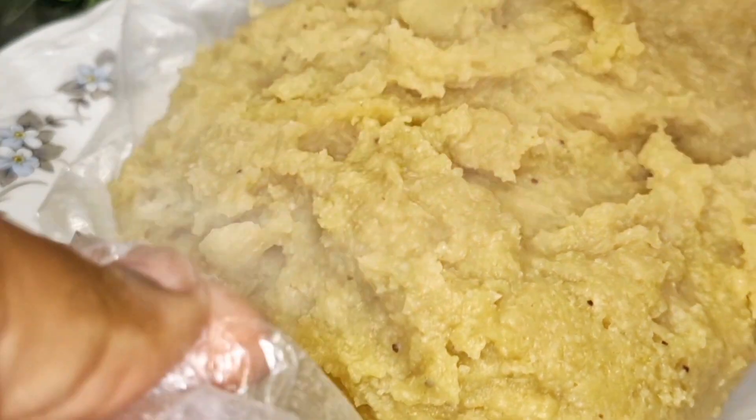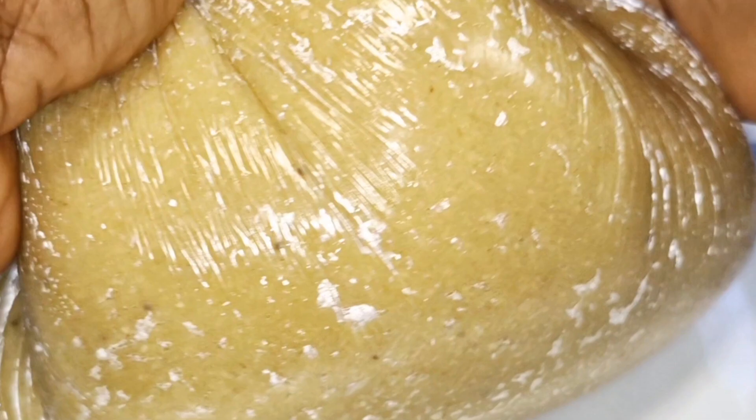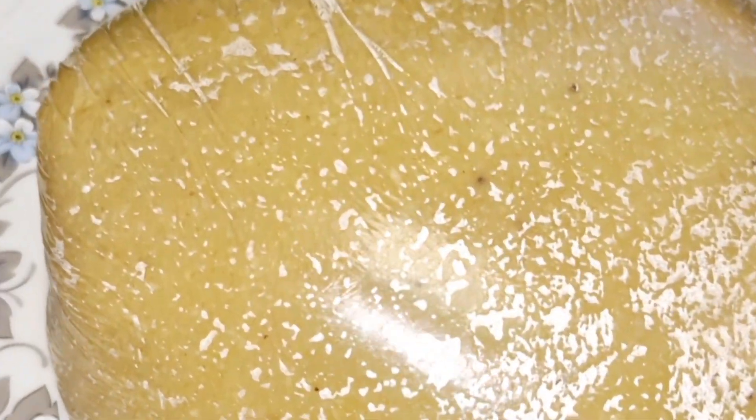I put it into a transparent bag to shape it. Here I am shaping the meal — look how it came out! It came out really beautiful, really lovely. Very tasty and very healthy. Please like and share this video. Thank you, bye bye!